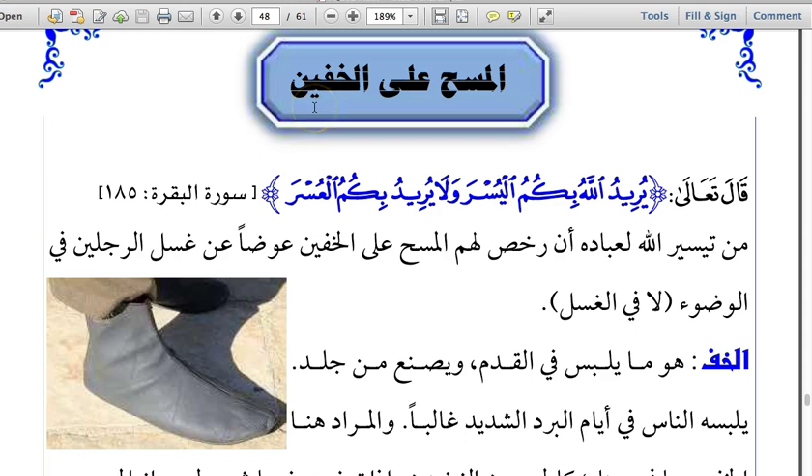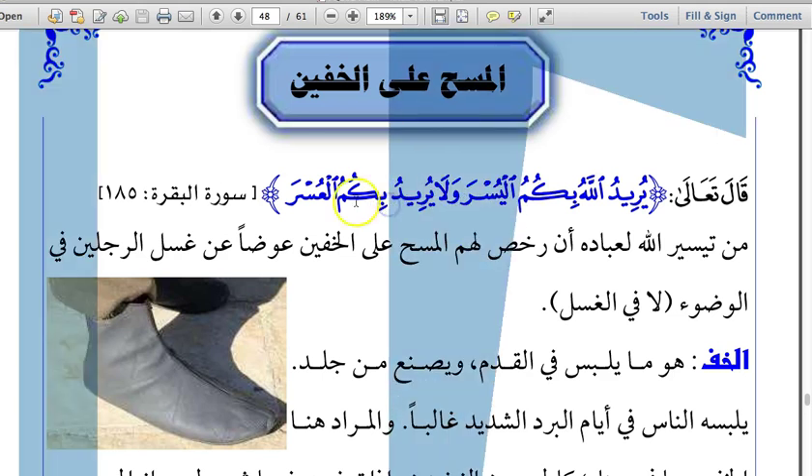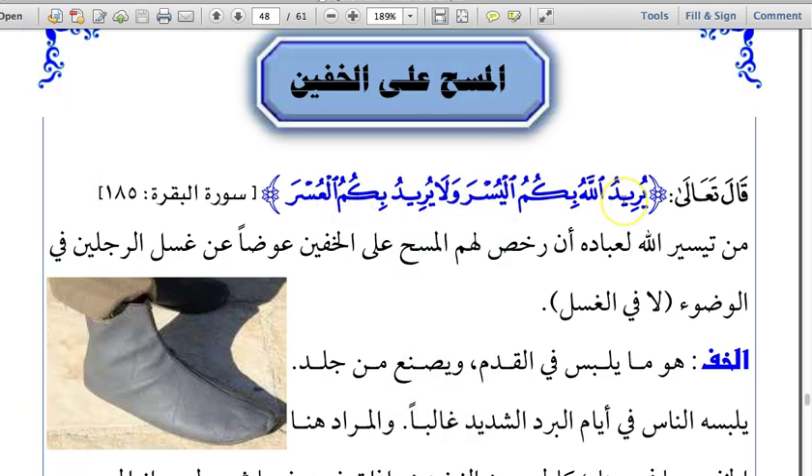Khufayn means socks made out of leather. Allah subhanahu wa ta'ala has said in the Quran: 'Yuridu allahu bikumu al-yusra wa la yuridu bikumu al-usra' — Allah intends to make things easy for you, and he does not intend to make things hard or difficult for you. It is revealed in Surah Baqarah, ayah 185.